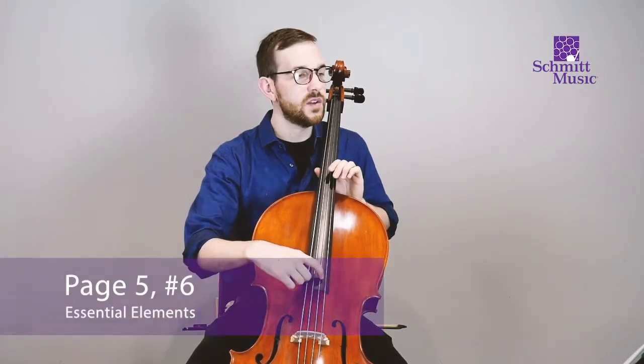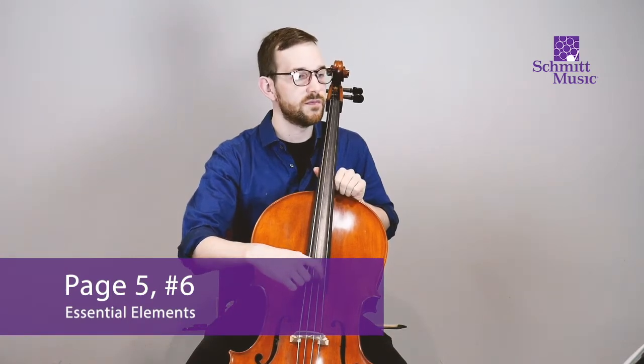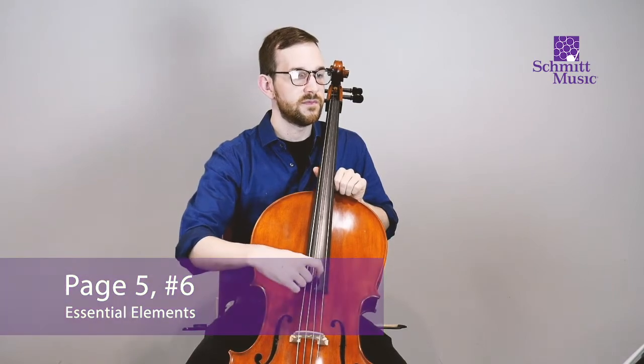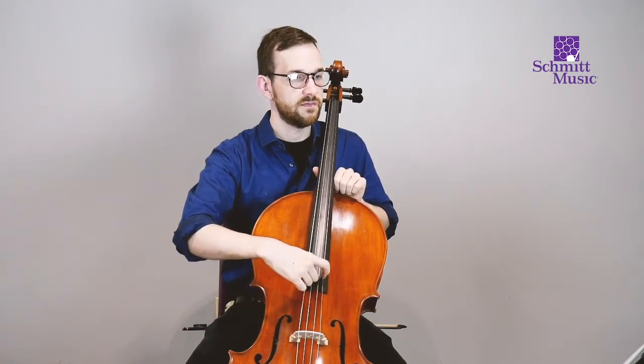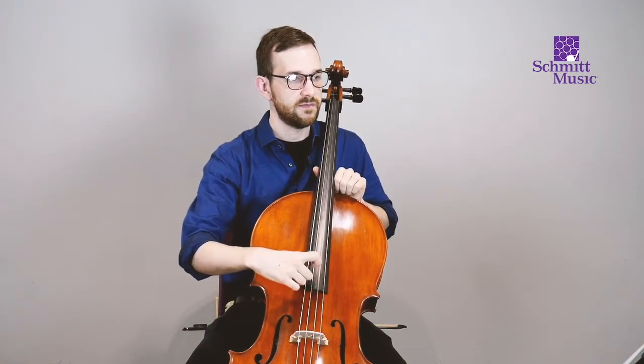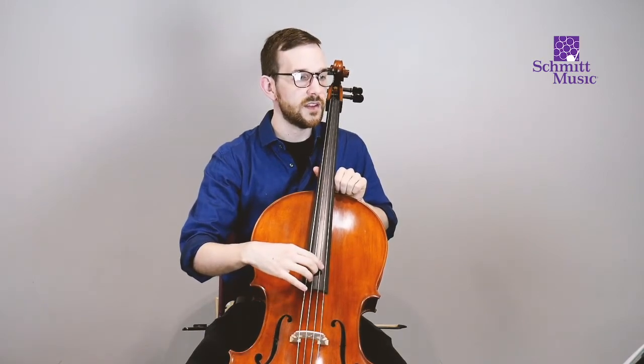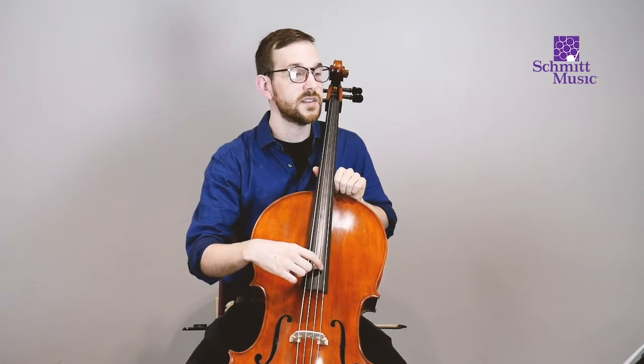One, two, ready, go. That's number six. Mix them up, as the name might suggest, mixes them up a lot.